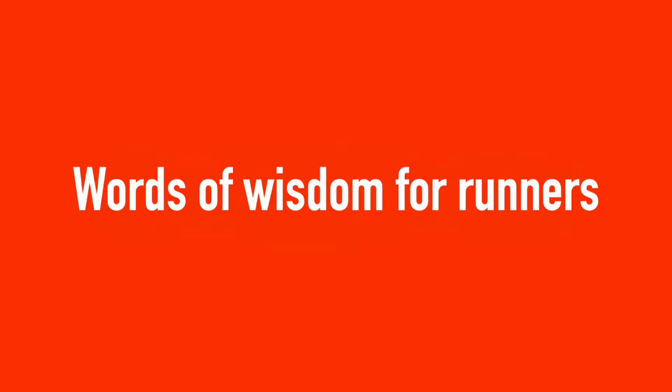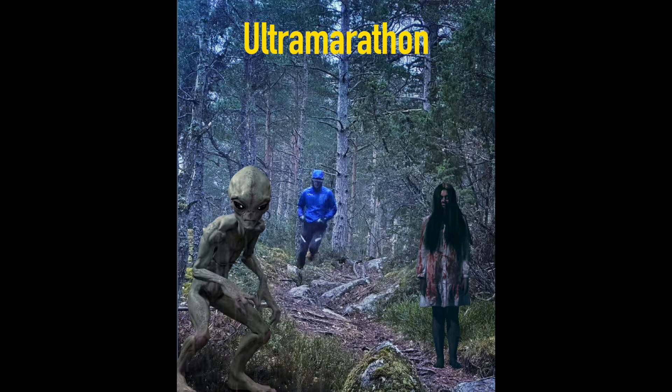See you in another video. Ultramarathon: when you like to hallucinate but don't want to support crime by buying magic mushrooms.